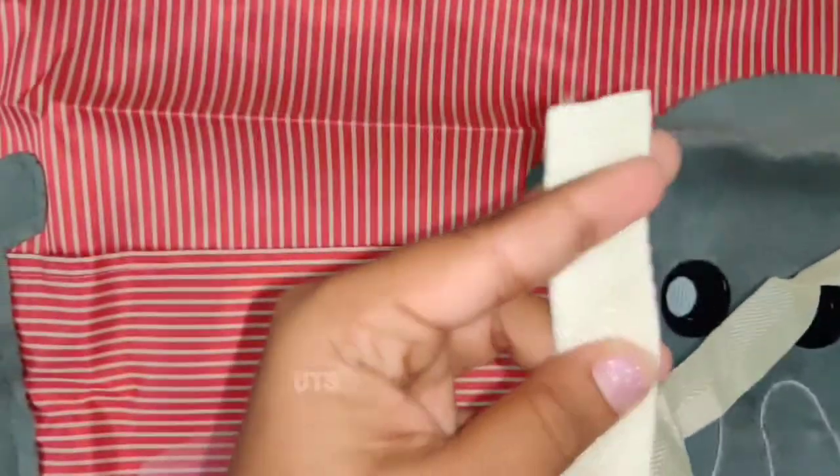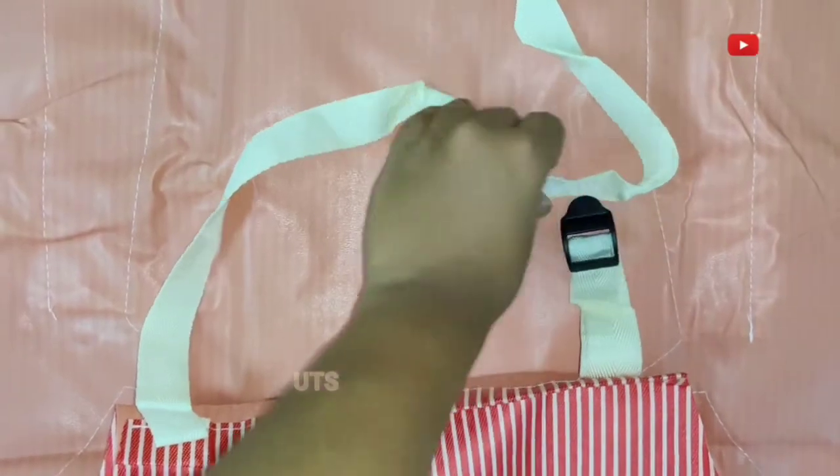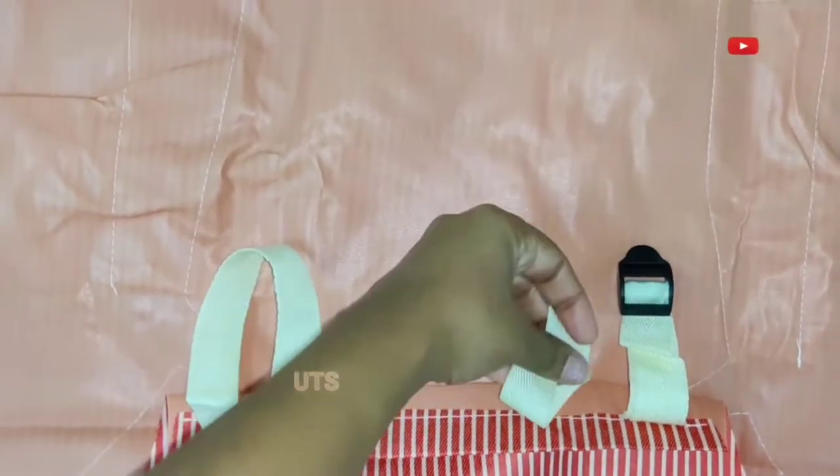We have sizing options and can adjust the length of the waist strap. The strap is a comfortable strap and we can get a comfortable fit.